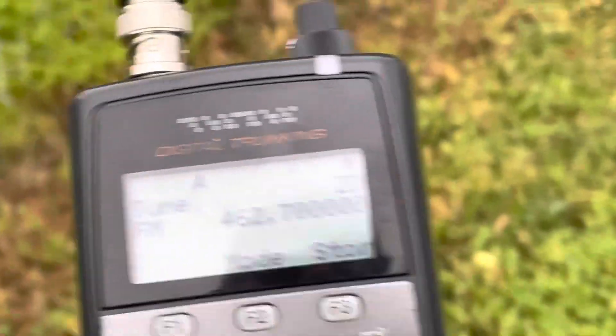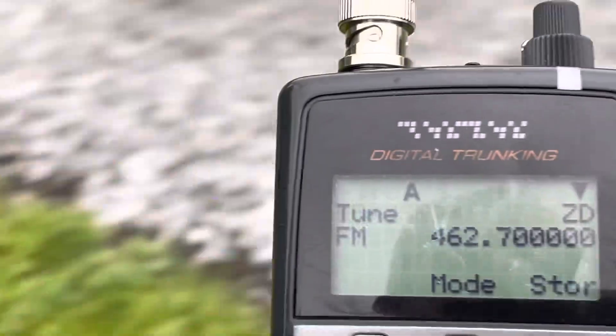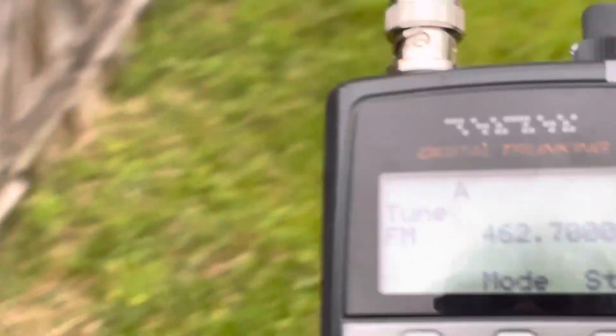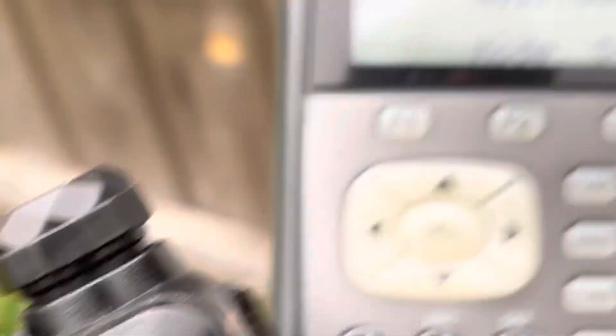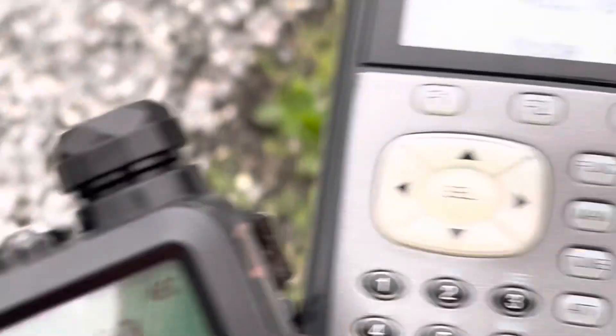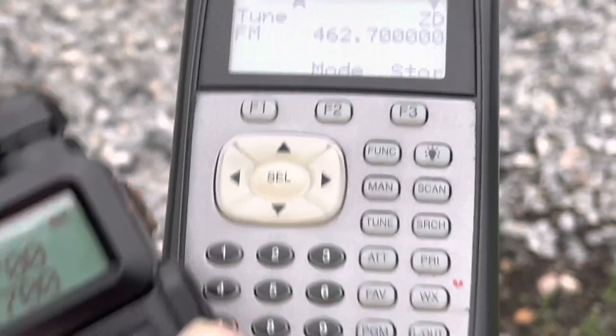itinerant repeater pairs or portable temporary repeater pairs, which I believe are 440.75 and 440.8, with the inputs being 445.75 and 445.8 respectively. Those are the two pairs if you were going to run a portable or temporary repeater on 70 centimeters. But we're using GMRS.